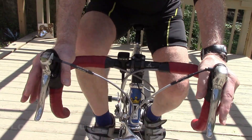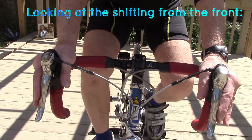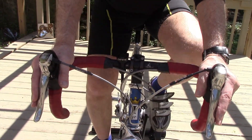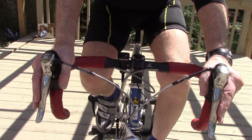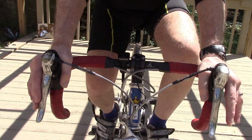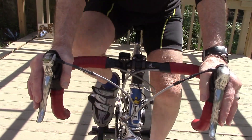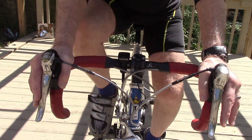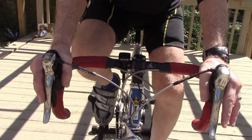Here we're using a first-generation Shimano, but the same is true for SRAM or other types of shifters. When we're in the small chainring and approaching a downhill, shift once with the left hand to the large chainring and at the same time shift twice with the right hand to a larger cog, and your cadence will change just a little bit. Then as you go on that downhill you can start shifting further to the smaller cog.